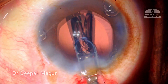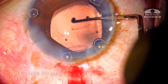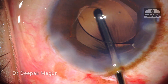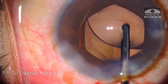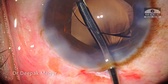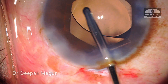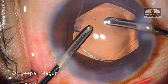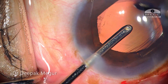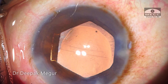A single-piece hydrophobic IOL is implanted into the bag. In a routine case, I would have removed the BX device at this stage. But because the rhexis has gone radial, I retain the ring until I remove all the OVD from behind the IOL and in the bag, and also confirm that the IOL is in the bag and the haptics are away from the area of the discontinuous rhexis.